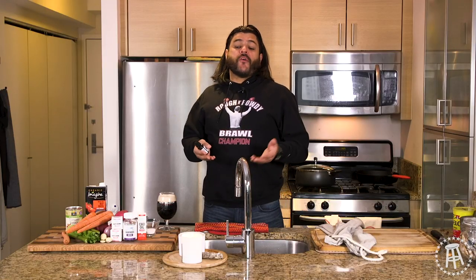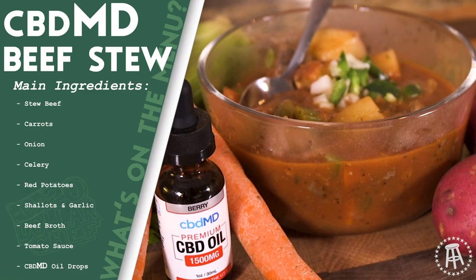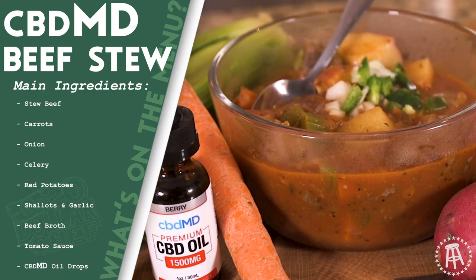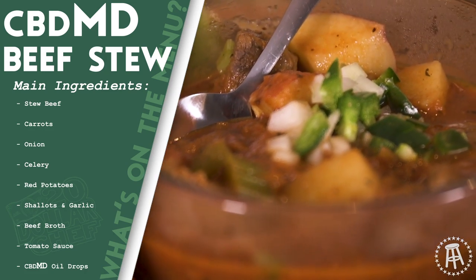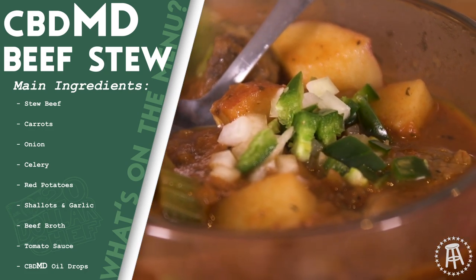What's up, everybody? Welcome to another episode of $20 Chef. Today, I'm going soup season. Stew falls under soup in soup season, so I'm going with a classic, simple, really easy to do beef stew. And if that wasn't good enough — because it's cold outside and beef stew is perfect right now.